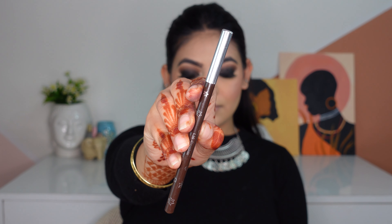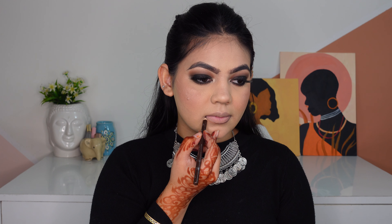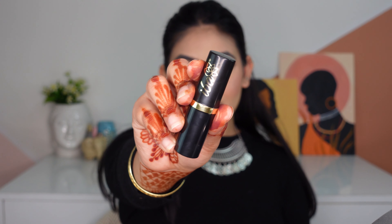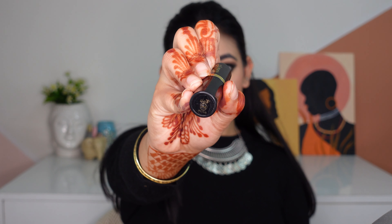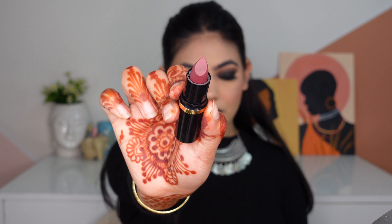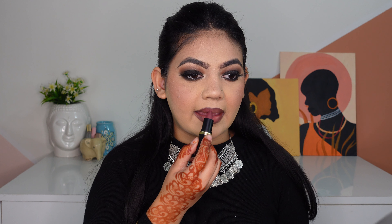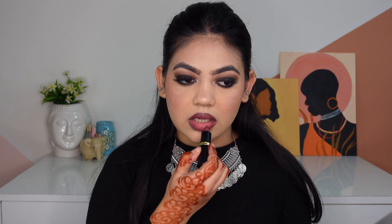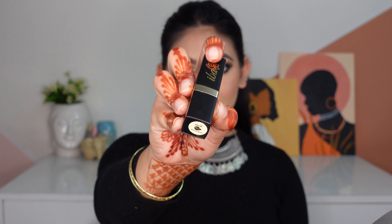Next up for my blush, I'm going to take the Colourbar Cheek Illusion Blush and apply it on the apples of my cheeks, concentrating the product on the outer corners so that my face looks a lot more lifted. Taking the Sugar Kajal, I'm going to apply it on my lower lash line and then set it with black shadow, using the brown shades to blend my lower lash line. For my brow highlighter, I'm going to use the highlighter shade from the palette and also apply it on my inner corners.